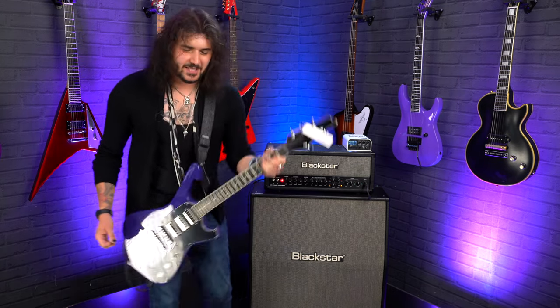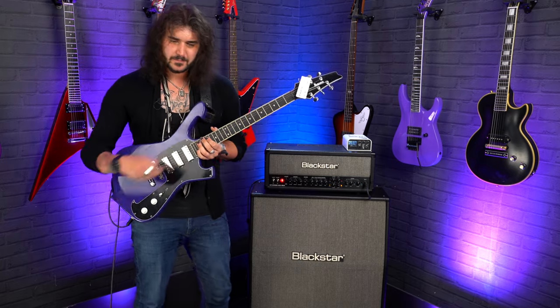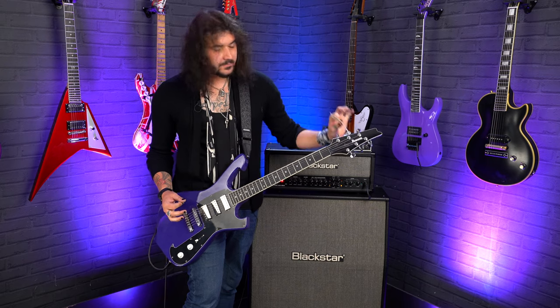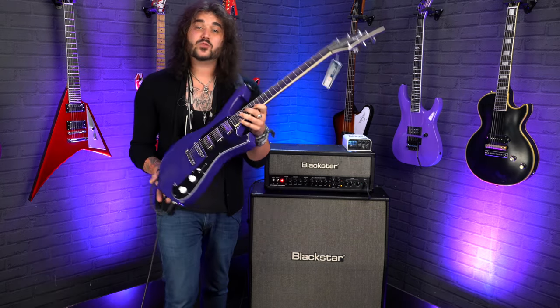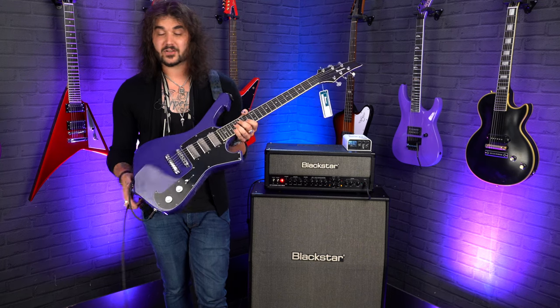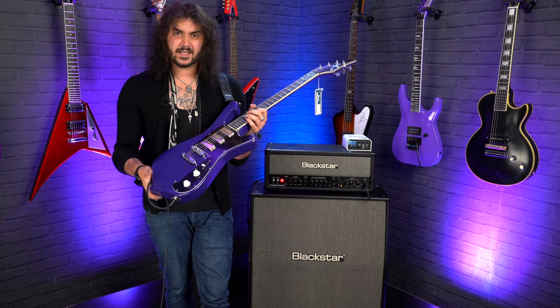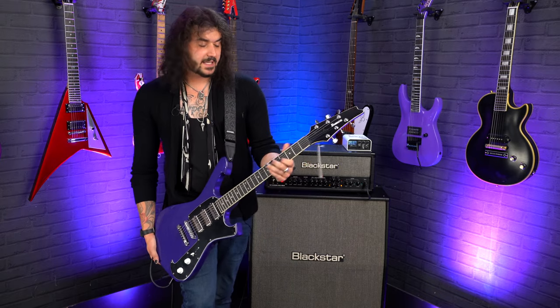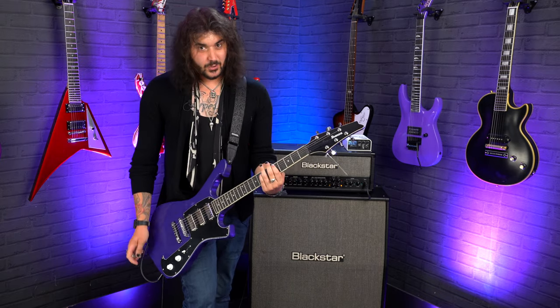This guitar just makes you want to throw it about. It's so well-balanced that when you're sat down, it kind of rests up against you and you can feel the whole thing vibrating. Let's get into the specs now. It's an Okoume body, so part of the mahogany family. It's got similar traits to mahogany, just a bit more sustainable.